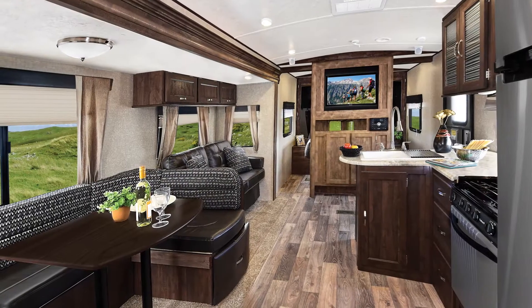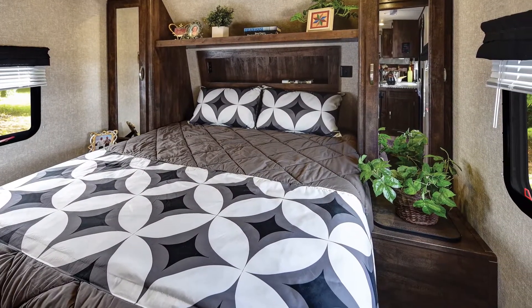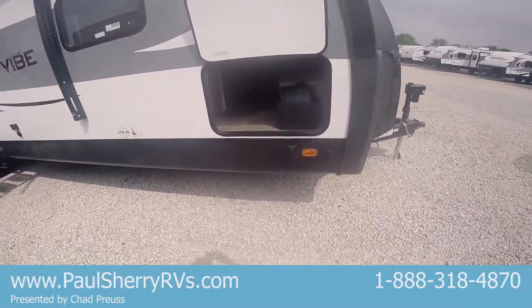This trailer only weighs 7,900 pounds so you can pull this with a lot of your half-ton pickups. You'd want to check with the manufacturer of your pickup before doing so, but most of these new ones would be able to pull this no problem.